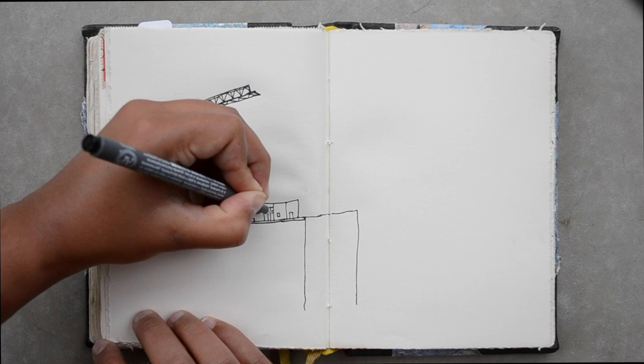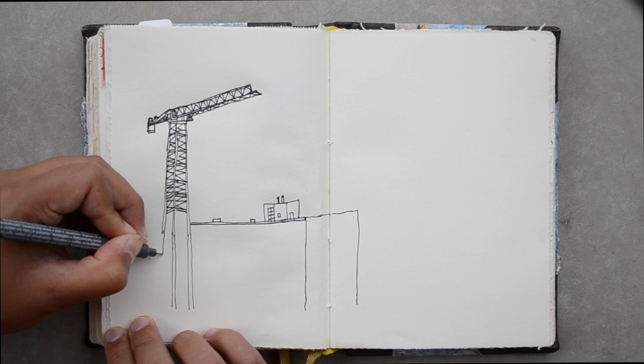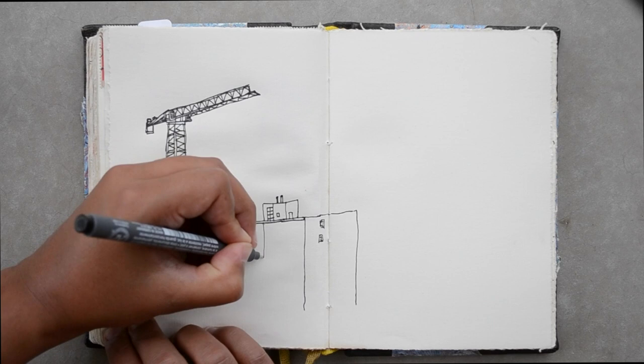So I freehand everything, and that might be a little intimidating for newcomers to sketching. In my next video I'll be making some more tips on how to tackle and improve your freehand sketching, but this video is about how I do it in the wild.